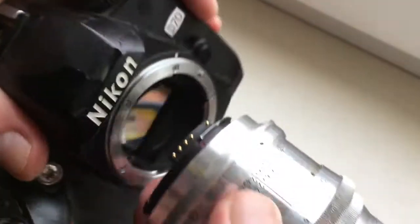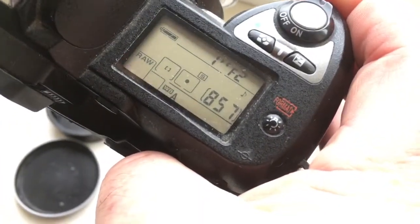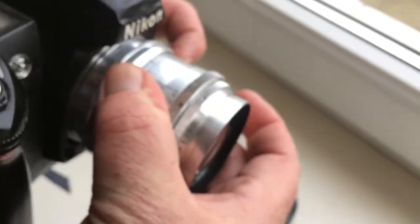Look, this is my Nikon camera. The chip on this lens is pre-programmed. Aperture diapason from 2 to 22, and it has infinity focus.